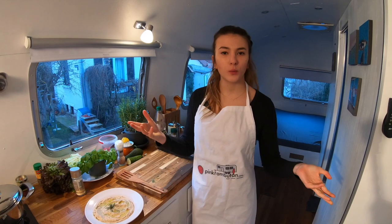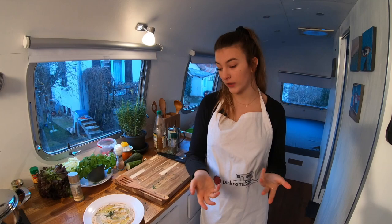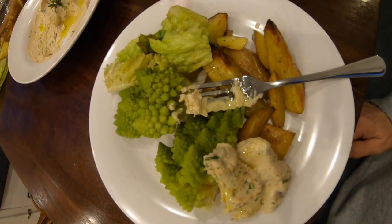I want to tell you what you can eat this amazing dip with — you can eat it with bread or with potatoes as we're doing today. It's really good, vegan and healthy. If you want to try it out, just check out pinkramiden.com. It's super easy, fast and really good.